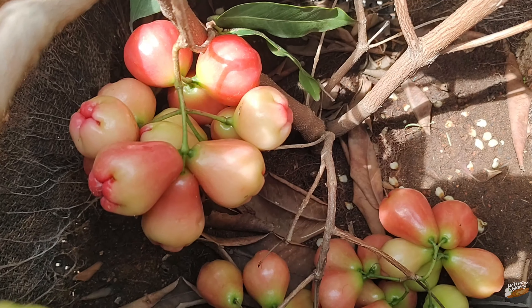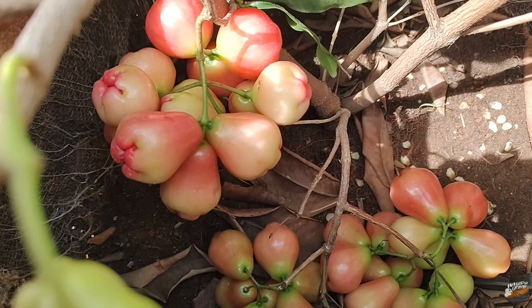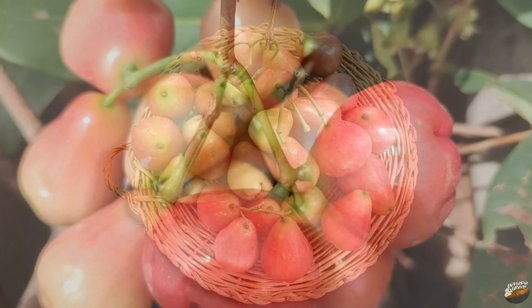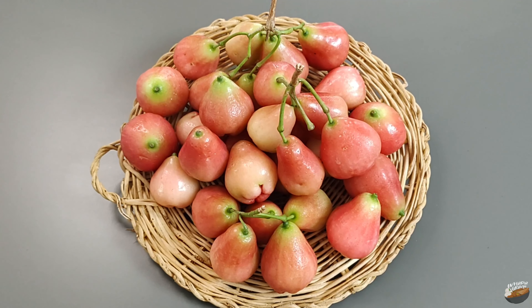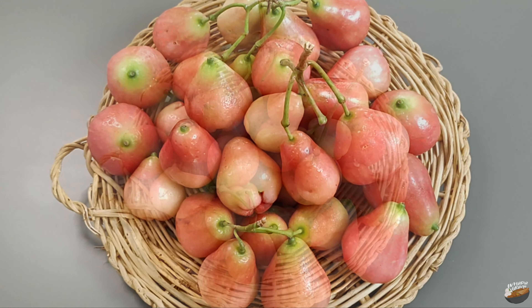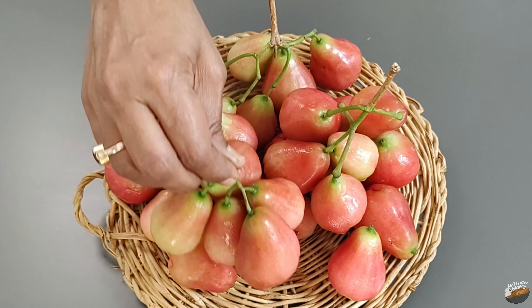This rose apple tree has already started giving a bountiful harvest. These are the second batch of fruits that the tree has yielded. Called by different names — rose apple, water apple, jambu, jambaka, java fruit — rose apples come in various colors too.